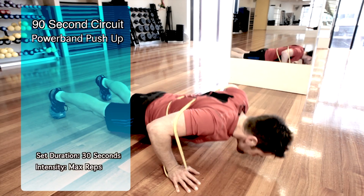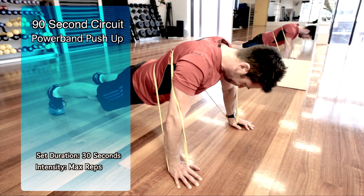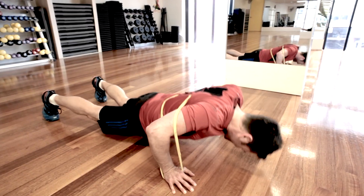Depending on your exercise experience, you can complete push-ups either on your toes or your knees. With this exercise, the power band will make the push-ups harder. Wrap the band around your upper back and hold one end of the power band in each hand. You should feel tension in the band as you are pressing your body off the floor.